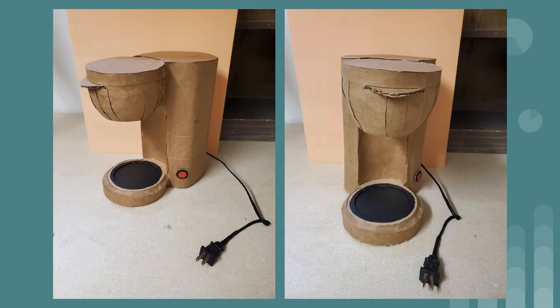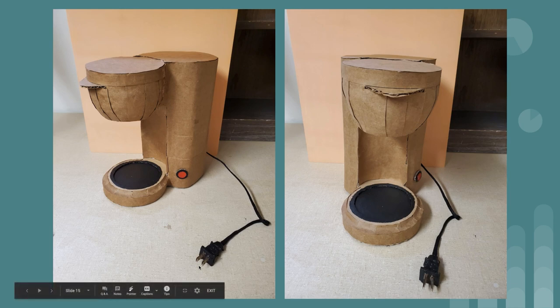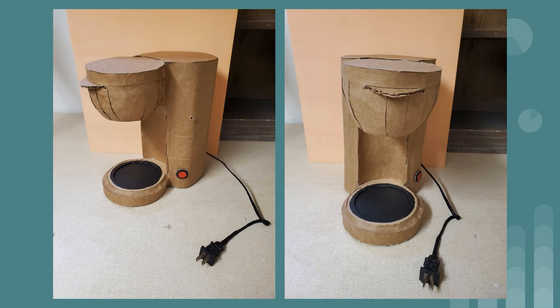There's a coffee pot — he used a shoelace for the cord and the plug is just layered cardboard. One thing I'm not a fan of is that the entire body is just layered cardboard — it's super solid and uses way too much material. He didn't get the shape he wanted; it's not supposed to have a straight vertical back — it's supposed to have curves. He also didn't make the lid or the front part that moves. If you've got moving parts you want to try to replicate that. The overall look is still recognizable.